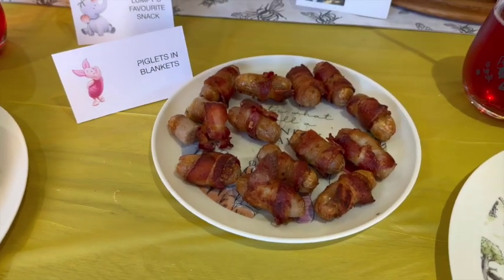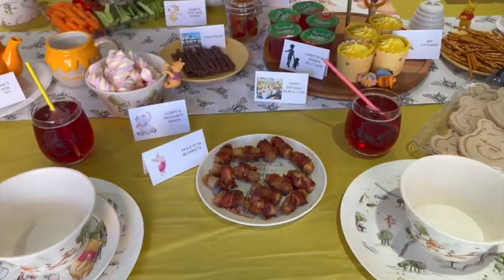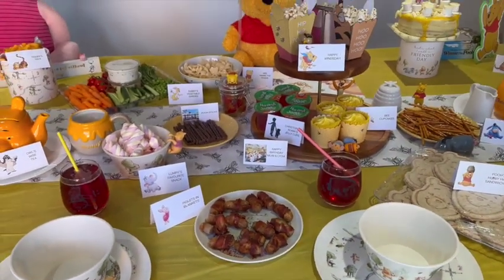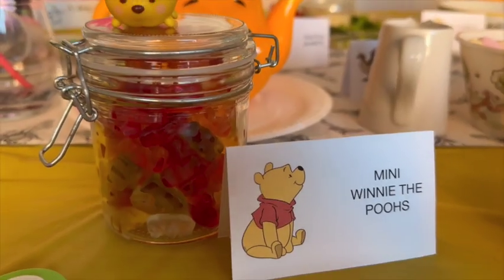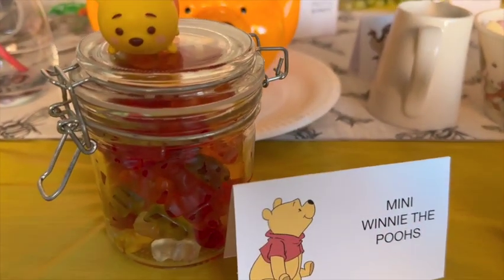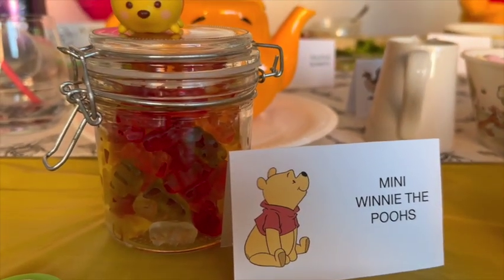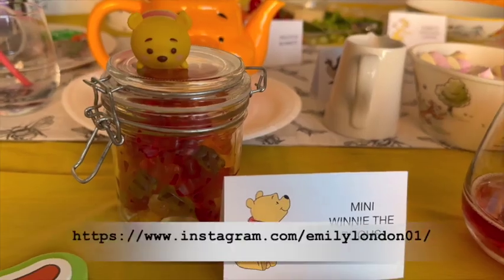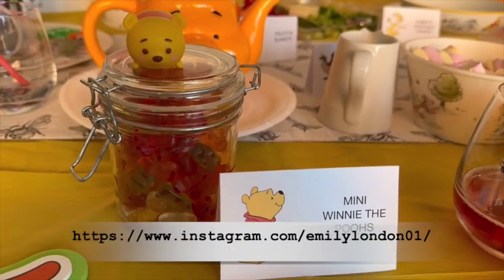Last minute edition: piglets in blankets! Guess how many mini Winnie the Poohs are in the jar — add a comment in the comments box below. Check out my Instagram to find out the answer for how many mini Winnie the Poohs are in the jar.